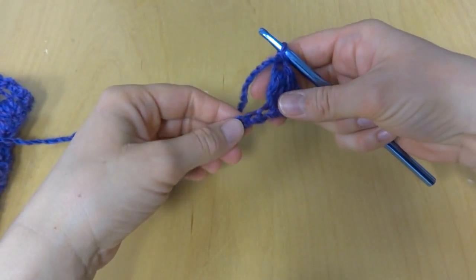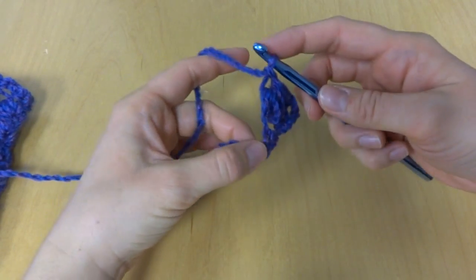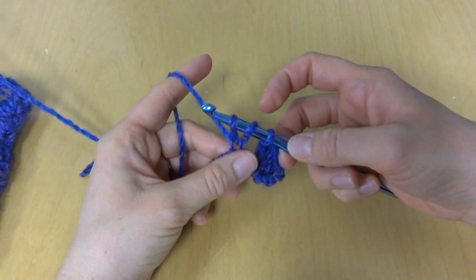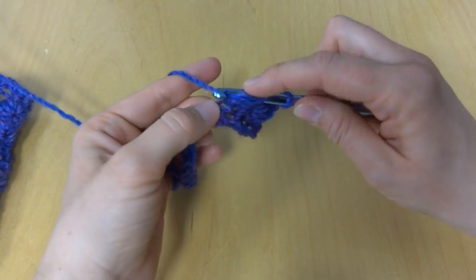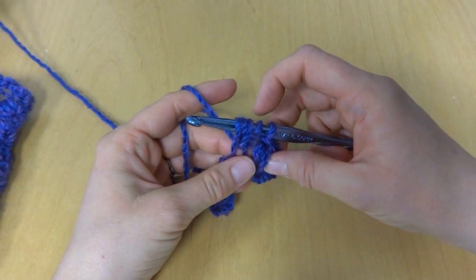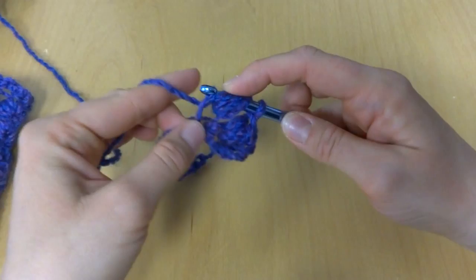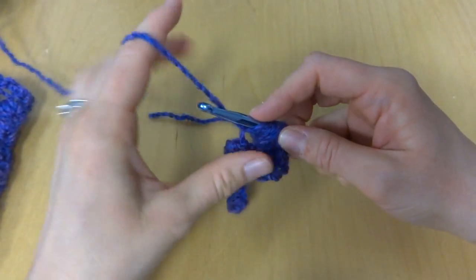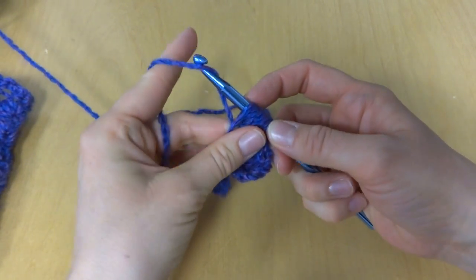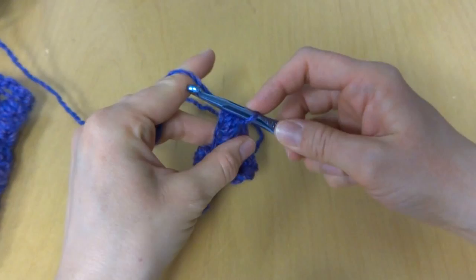We'll skip 1 chain, and in the next chain we'll work another puff stitch. Yarn around hook, bring up a loop — 3 loops on our hook. Yarn around hook, bring up a loop — 5 loops on our hook. Yarn around hook, bring up a loop — 7 loops on our hook. I like to hold these kind of like this. Yarn around hook, bring it through all 7 loops, and chain 1.